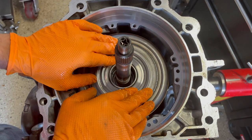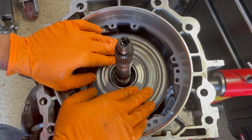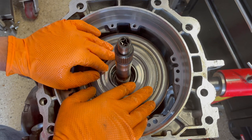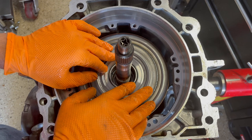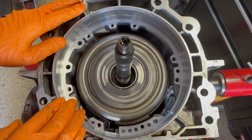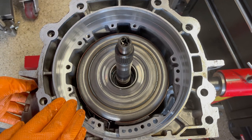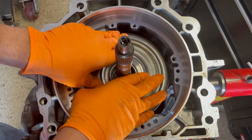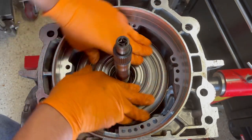So with band clearance like this, your shifts into 2nd gear and 4th gear will be more positive and simply overall better than you would have with a stock band with looser clearance. When you set your servo up correctly and your band clearance up correctly, this is what it will look like.